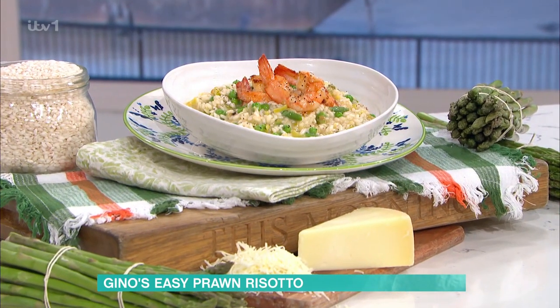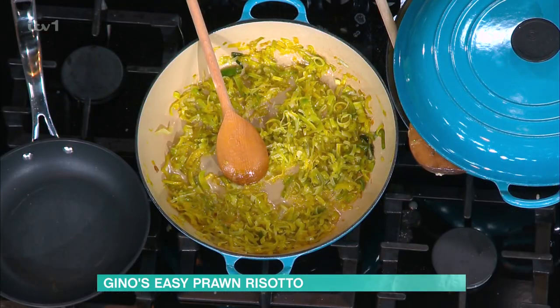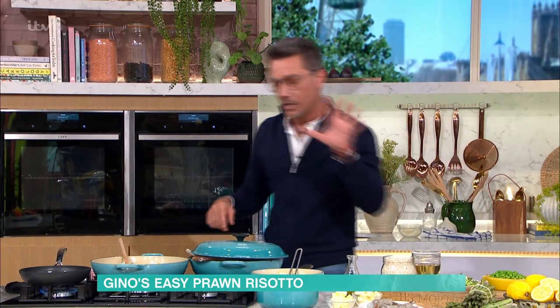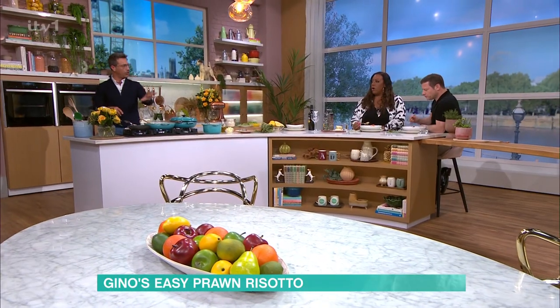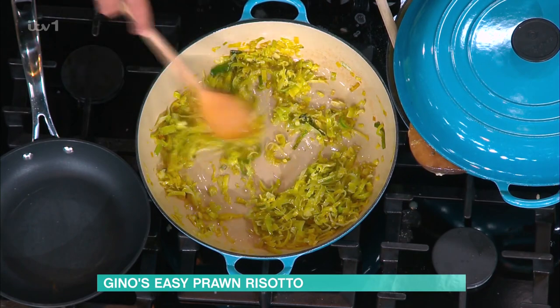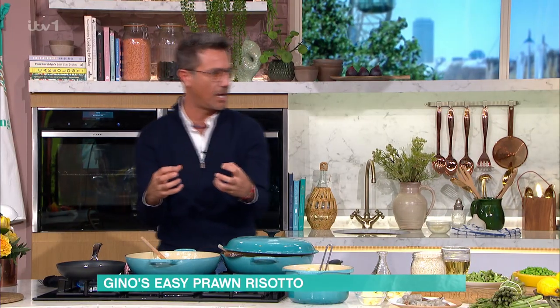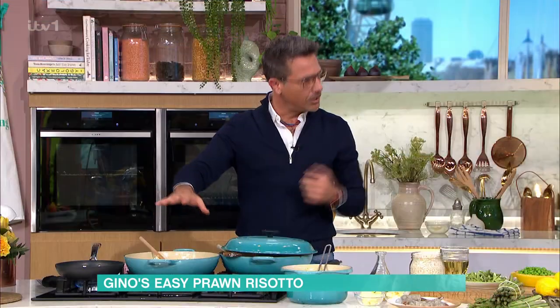So the first thing when you make a risotto, we need to look at the base. We're using leeks here — I've got leeks, I've got asparagus and I've got peas. The leeks, we're going to fry them in the olive oil. The full recipe is on the website. We want to fry them for four or five minutes, but don't give colour. I don't want the leeks to have colour. Just make sure that you soften them slightly — just keep them green.